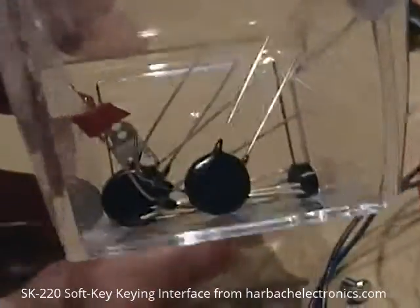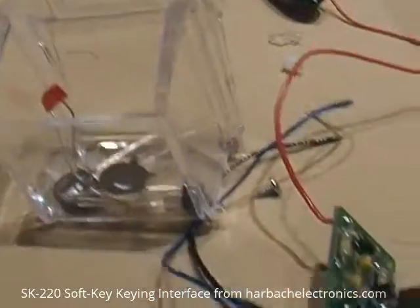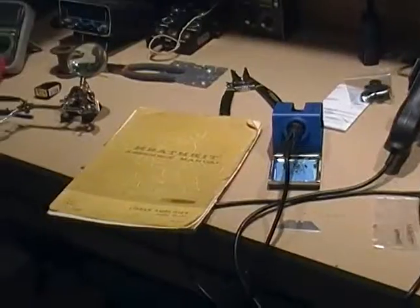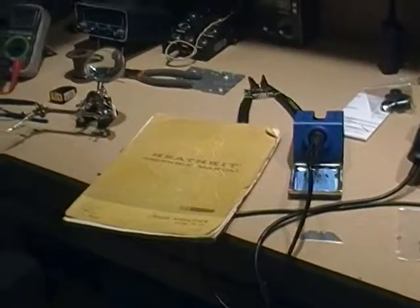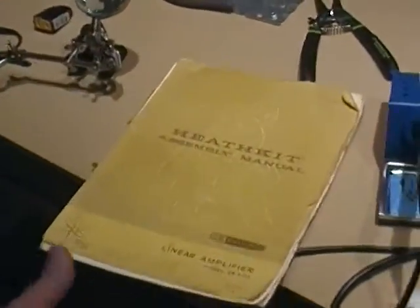These additional components go inside the amplifier, and we'll get to that at a later point. You'll need your original Heathkit assembly manual, or a copy of it, on hand to complete the kit.